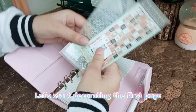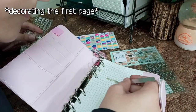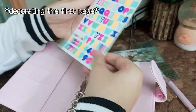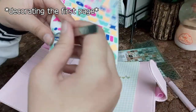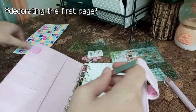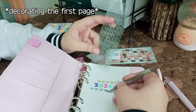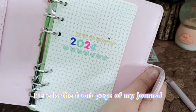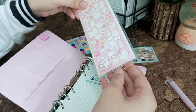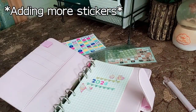Let's start decorating the first page. I'm going to be using these letter stickers for it. Here is the front page of my journal — I'll add some more stickers. Let's add these ones.